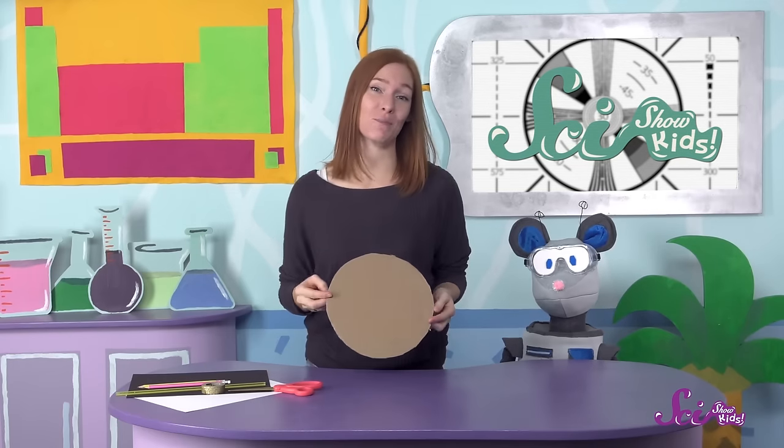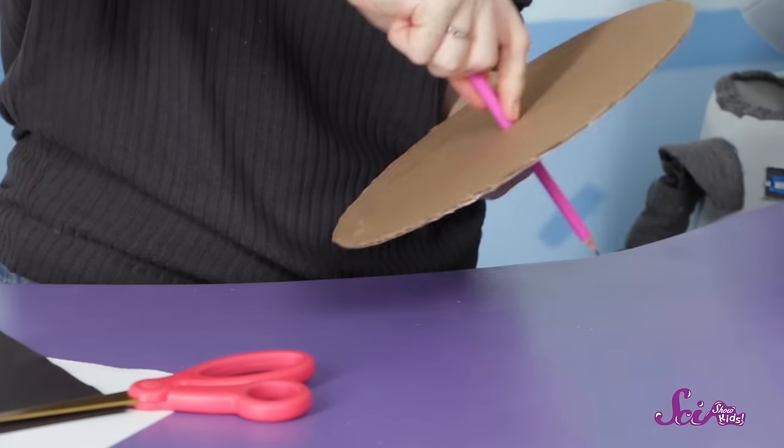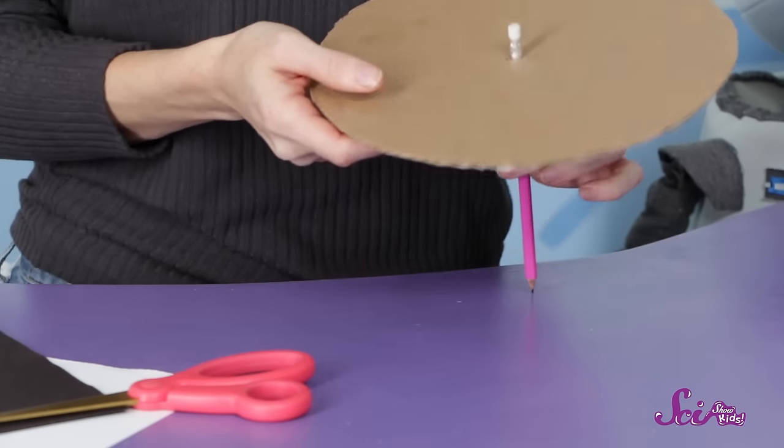For our base, we cut out this round piece of cardboard, although you can use a paper plate. We'll make a small hole in the middle, just big enough to push one of the pencils through and have the eraser catch on the top, but we won't put the pencil in yet.